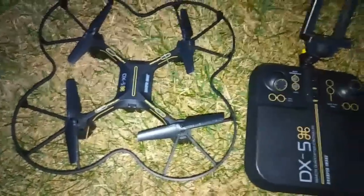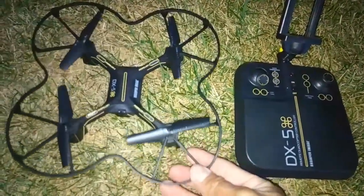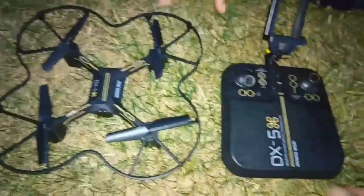The main difference is that the blade protectors are built a little bit better than the previous models.